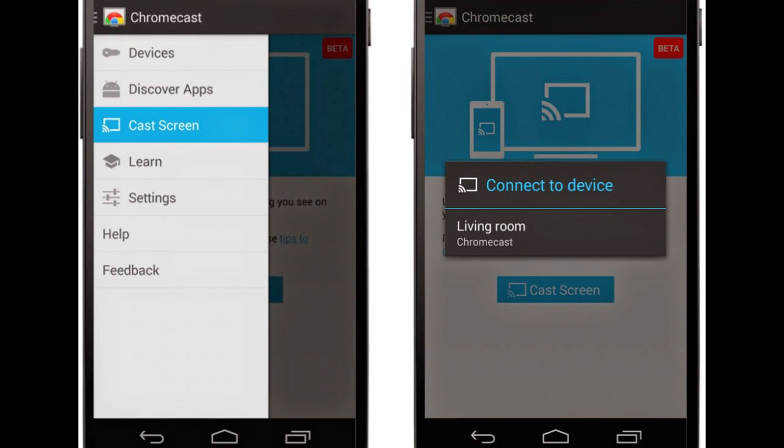Chromecast updates with mirroring support on select devices. This means you can actually mirror your home screen onto your TV, and holy crap is it great. Now, not every device can do this — it's just the way it is in the Android world. But a lot of devices can. As you can see from the list right here, the Galaxy S4 and above, the Note series, the HTC One M7 Google Play Edition, the LG G Pro 2, the G2, and the G3.